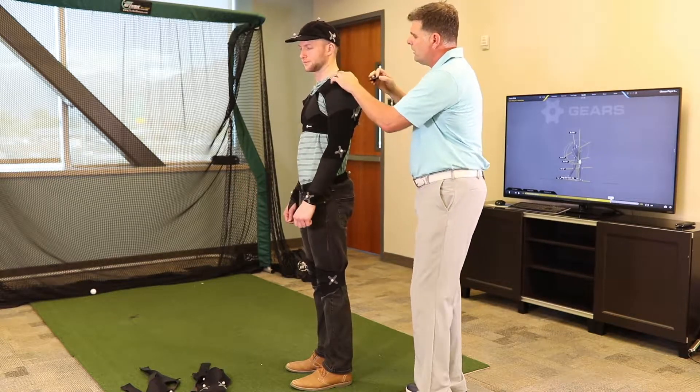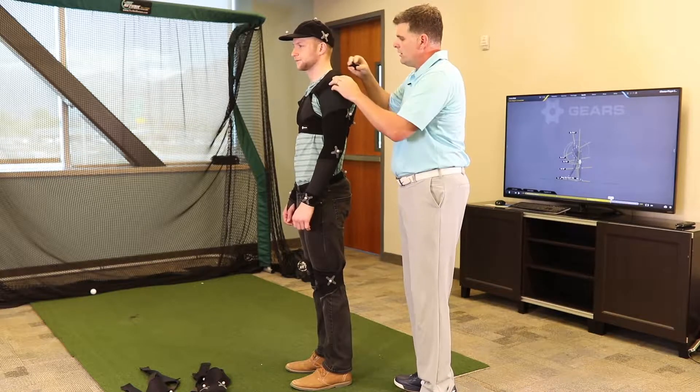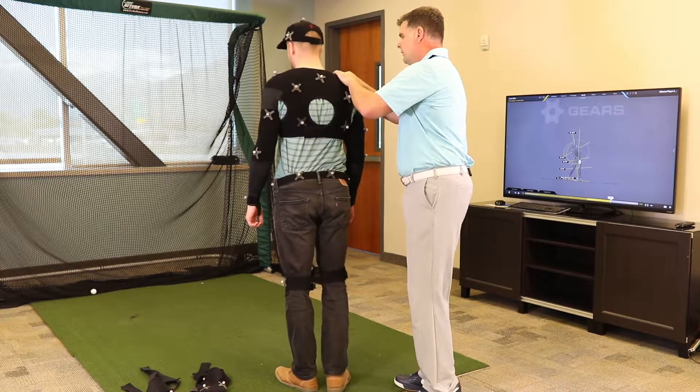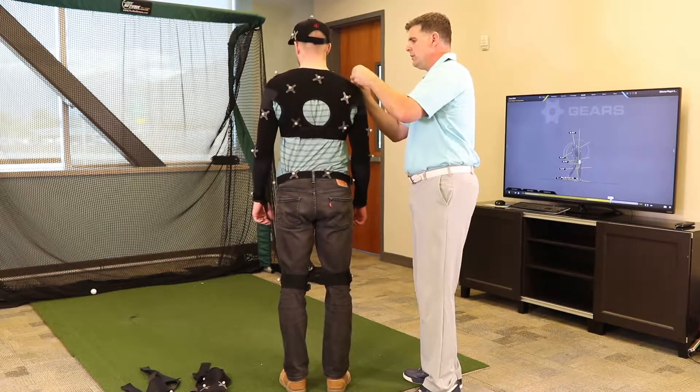This marker right here is the AC joint. You basically want to put it right on top of that AC joint. In the back, and then on the other side, you're going to do the same thing.